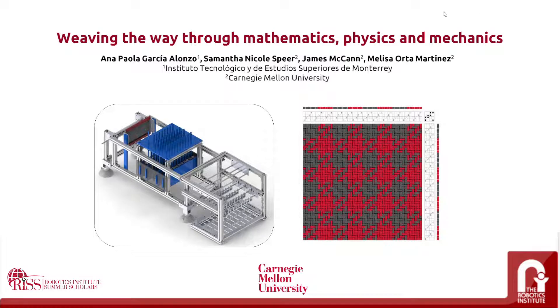Hello, my name is Ana Paula Garcia Alonso and I study Biomedical Engineering at Instituto Tecnológico de Estudios Superiores de Monterrey. I would like to present the project I've been working with this summer at the Robotics Institute Summer Scholars, next to PhD student Samantha Speer and under the guidance of Dr. James Buchan and Dr. Melissa Horta-Martinez at Carnegie Mellon University, weaving the way through mathematics, physics, and mechanics.